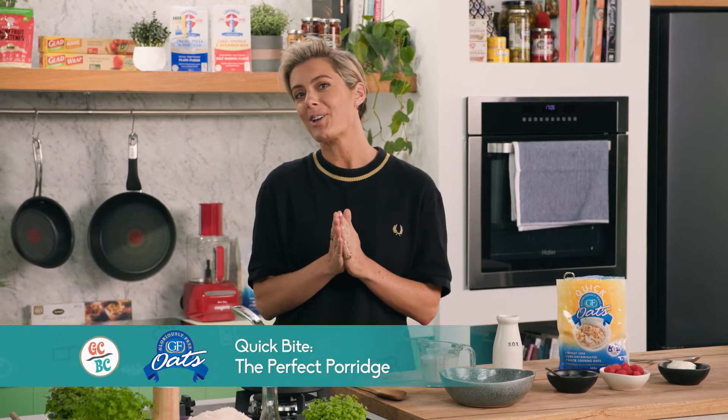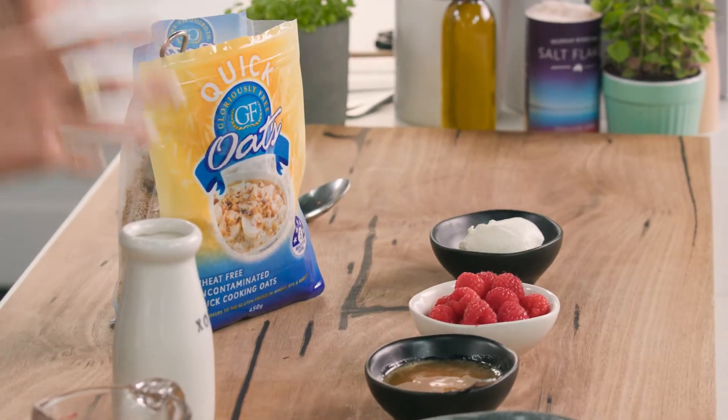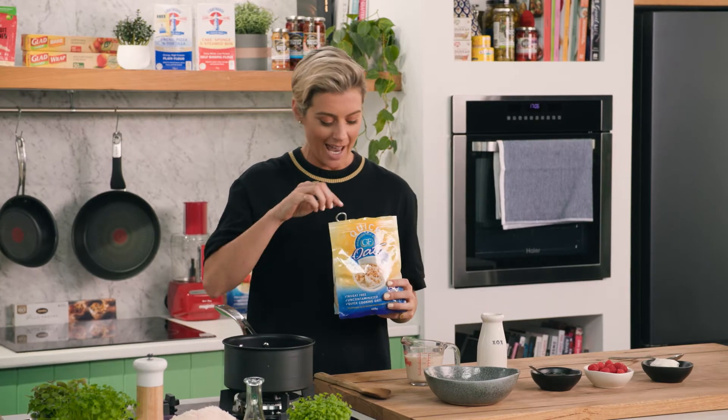The idea of porridge is such a comforting thing, and I'm going to show you today my perfect porridge. Now I'm going to use oats, and it really comes down to the quality of your oats as well — they are not all made the same.